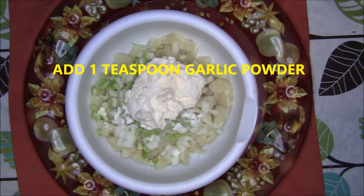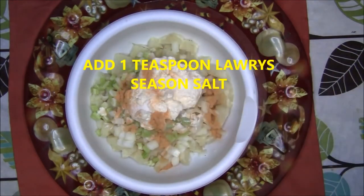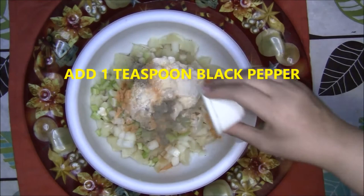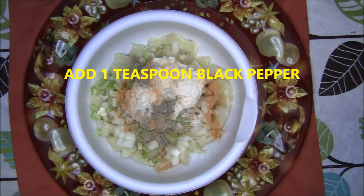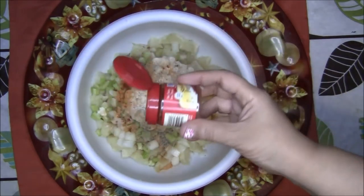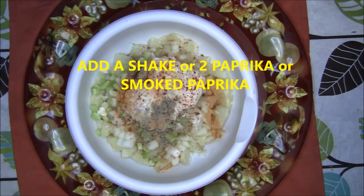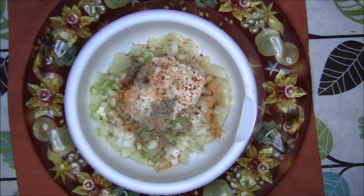Next add 1 teaspoon of garlic powder, then 1 teaspoon of Lawry's seasoned salt, and throw in 1 teaspoon of black pepper. Then sprinkle a shake or two of paprika, or you could use smoked paprika to spice it up.